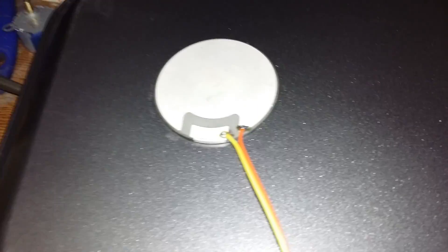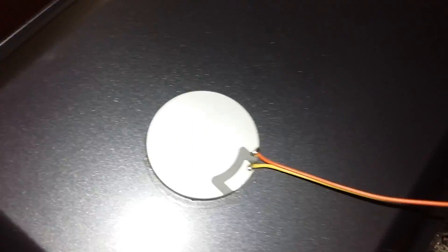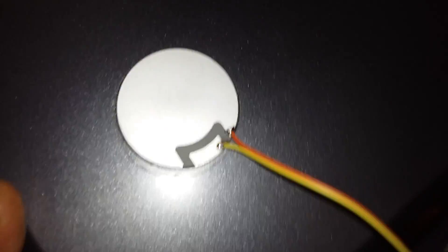Hello YouTube. This is intended to be a review of a Banggood product — an ultrasound transducer. I bought a cheap aluminum tray for two dollars, with some teflon, and glued this transducer here.